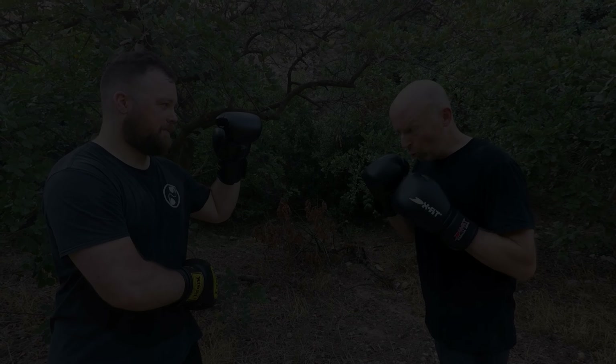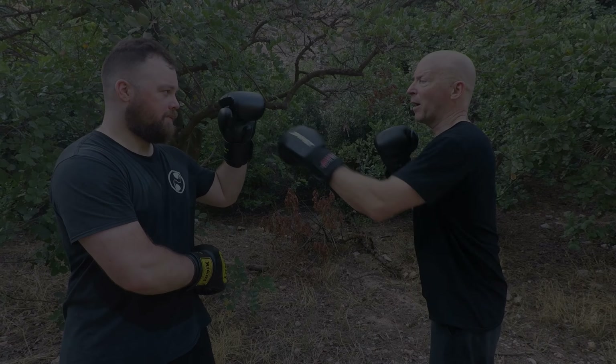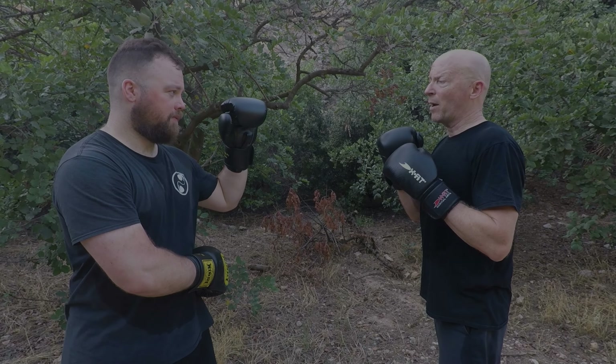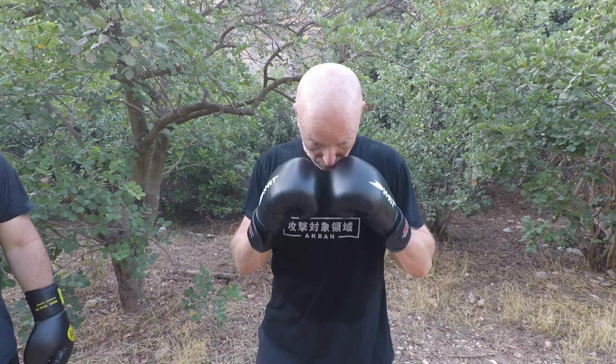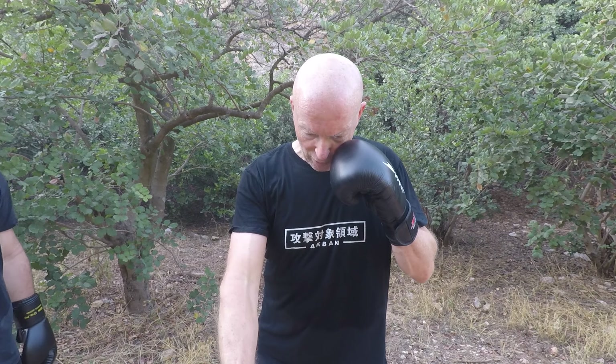So this is regular — I look where I punch. And now I try to deceive him. How do I do this? Look down, go up. So I'm standing in front of my opponent. 'Your shoelace is open.' Or I look up. So I'm looking and punching differently.